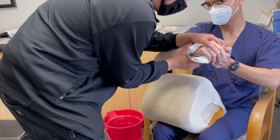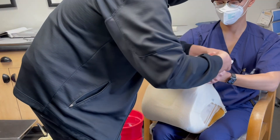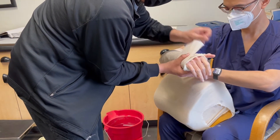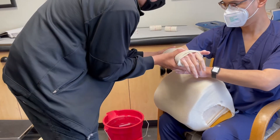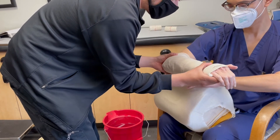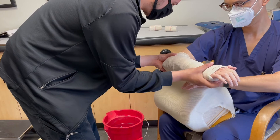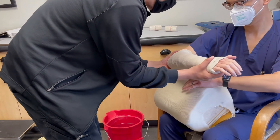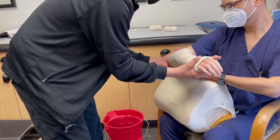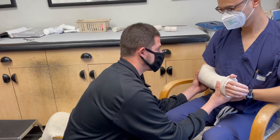Watch out for radial or ulnar deviation. You fold the bandage in half as you wrap around the thumb. Here we do the interosseous mold. Remember to keep the wrist slightly extended. You can also have the wrist in slight pronation. You have the patient rest the arm in this position.